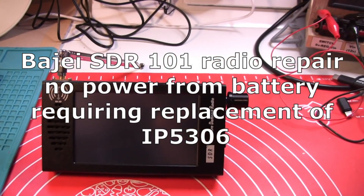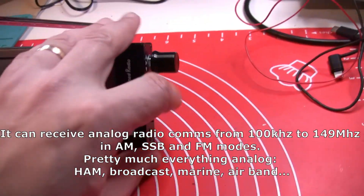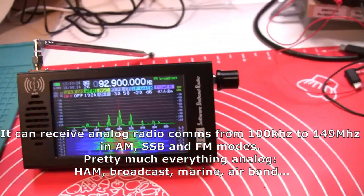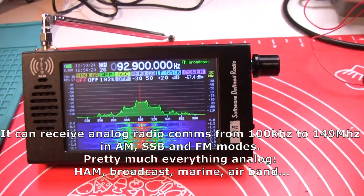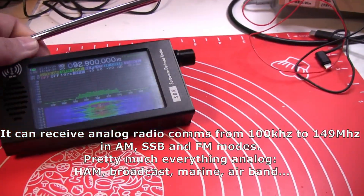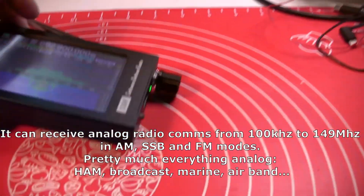I got a Bajay SDR-101 multi-mode receiver. It can receive analog radio communications from 100 kilohertz to 149 megahertz using AM, SSB, and FM modes. Pretty much it can receive anything analog — HF, broadcast, marine, airband, whatever you can find analog in this frequency range.